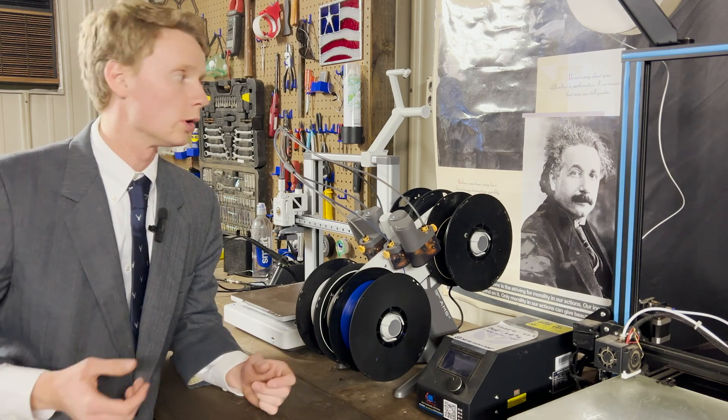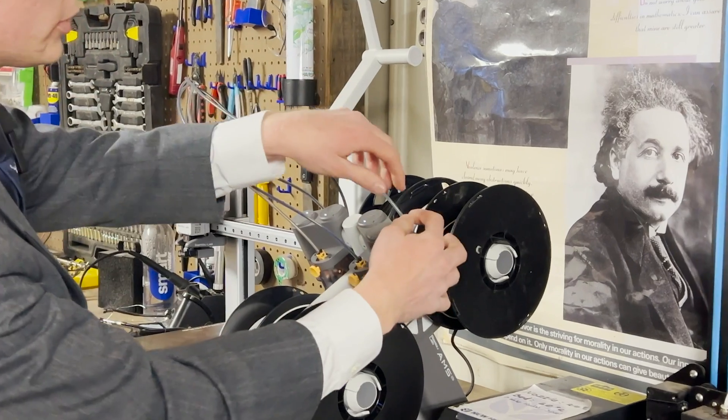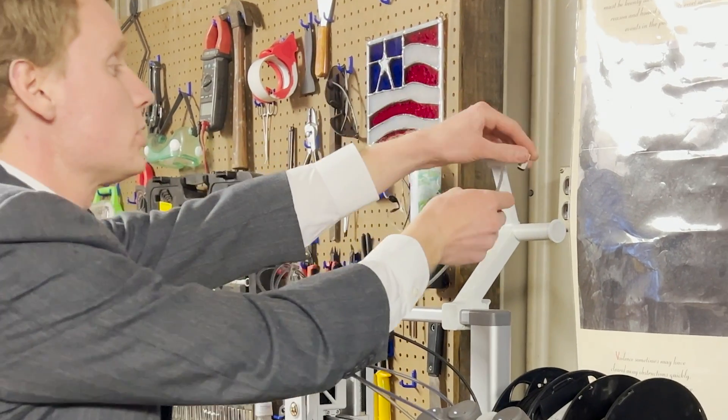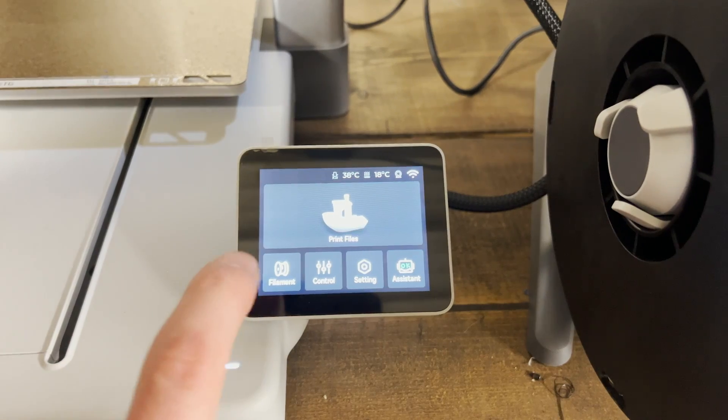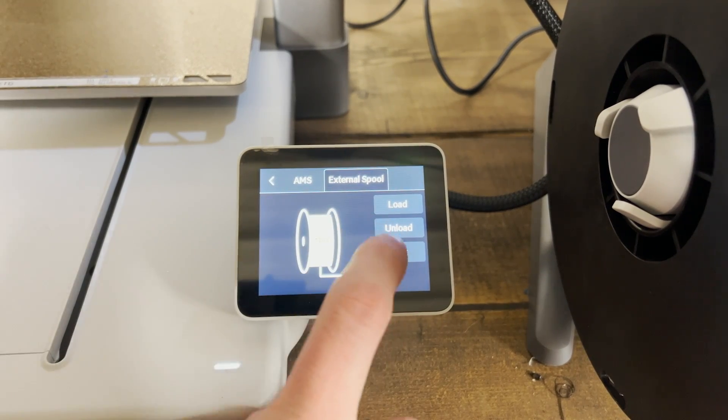There are multiple ways to load TPU in the A1, but the easiest I found is to remove the tube from filament exchanger number 4 and connect it to the external filament spool. Then on the A1, click Filament and select External Spool.